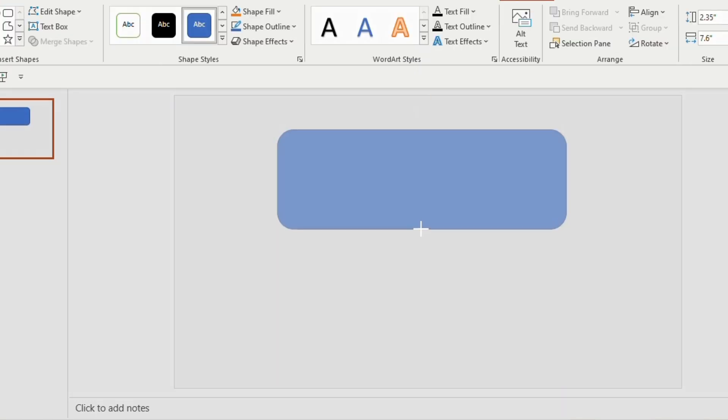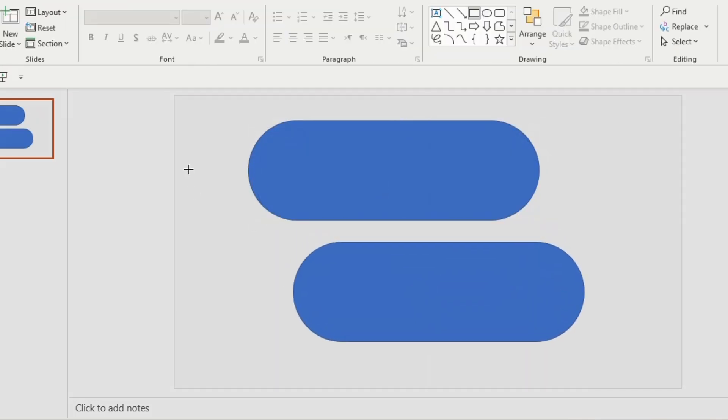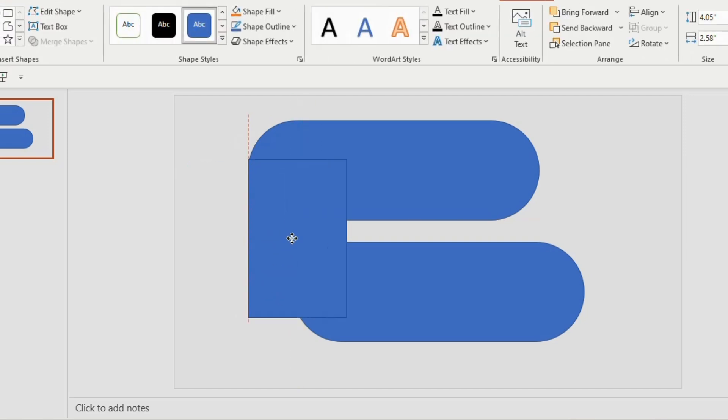Insert a rounded rectangle, make it a little bigger, give it a round shape by holding the orange button. Now duplicate the shape using Ctrl+D, place it below like this, and take a rectangle and place it on the sides of the two shapes.